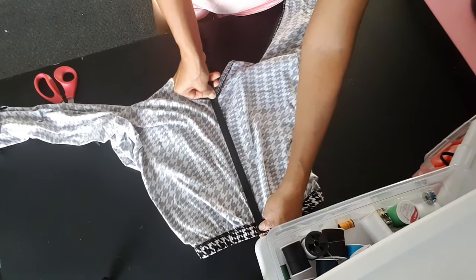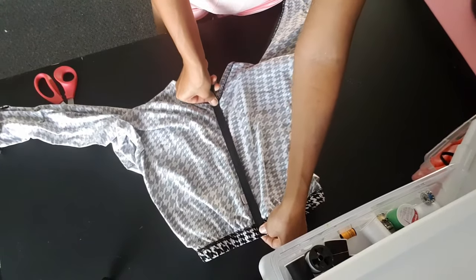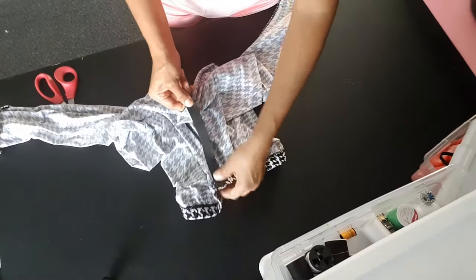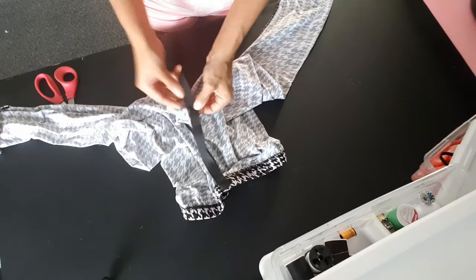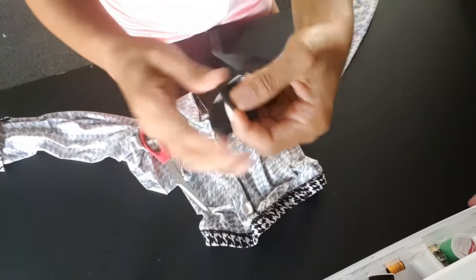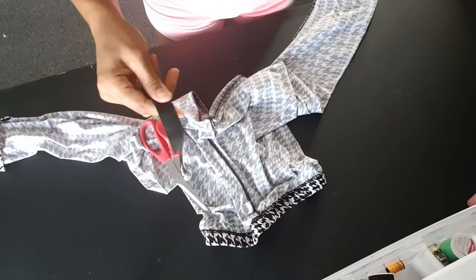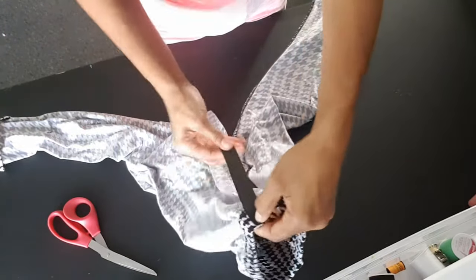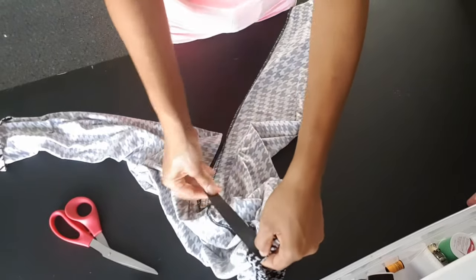Grab your scissors and snip the elastic once you are comfortable with the length. If you want even more ruching, you can cut it a little bit shorter, but halfway is a good place to start. Once you have your elastic cut, you are ready to transform your favorite leggings into ruched booty leggings.